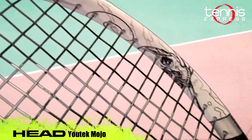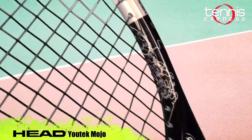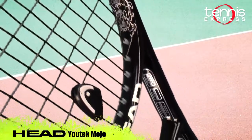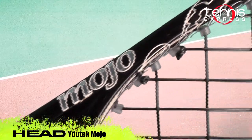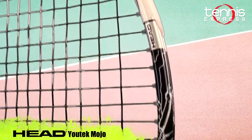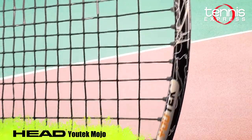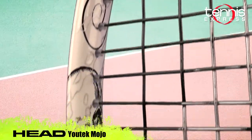The technology used in this frame is Head's UTek technology, which features a new D30 material designed to make the frame adapt to the player's movement, providing more feel. The swing style for this frame is a moderate to fast swing speed, and I recommend this frame for the 4.0 to 5.5 player.